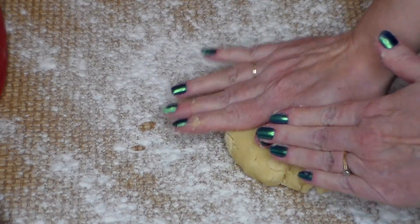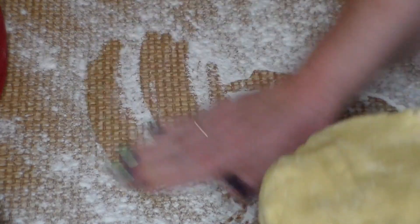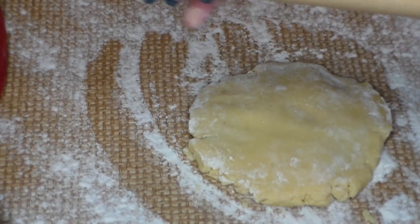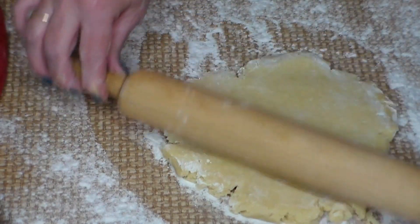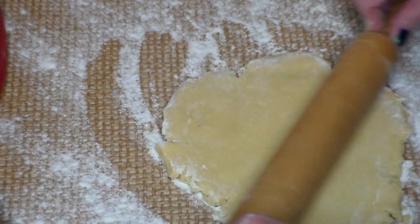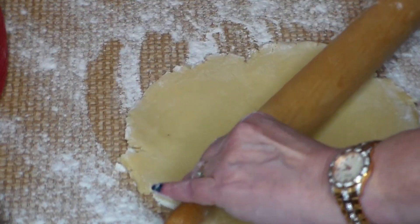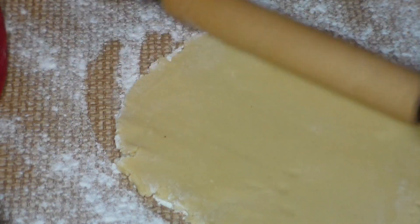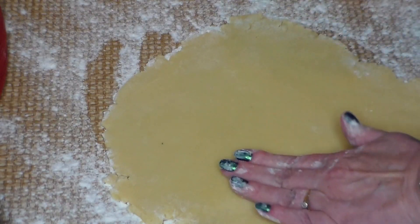We've floured our work area and formed the dough into a ball. I divided it in half, and now I'm going to press it out and get my wooden rolling pin. We're going to roll it out into a nice smooth disc. It says to roll it out to a quarter-inch thickness — I actually went a little thicker than that because I like my cookies to be a little thicker. The directions also say to refrigerate until firm, at least one hour or up to one day before you roll it out, and I have to admit I did not do that.